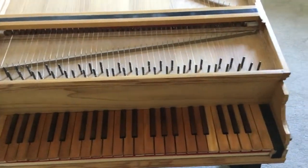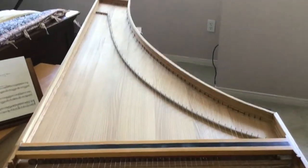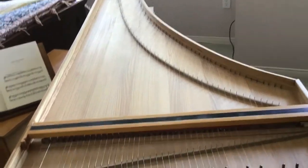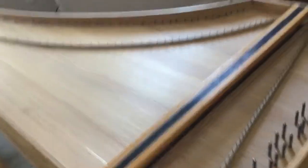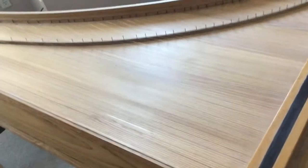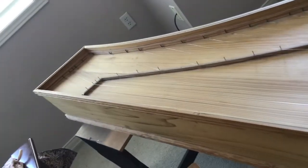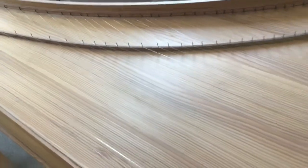Someone recently mentioned that this instrument does not have a hole in it — a rose, as it's called — to project the sound of the soundboard. Apparently it wasn't necessary to improve the quality of the tone by making a rose in the soundboard. There are many old Italian instruments similar to this design that sound perfectly fine without the hole.